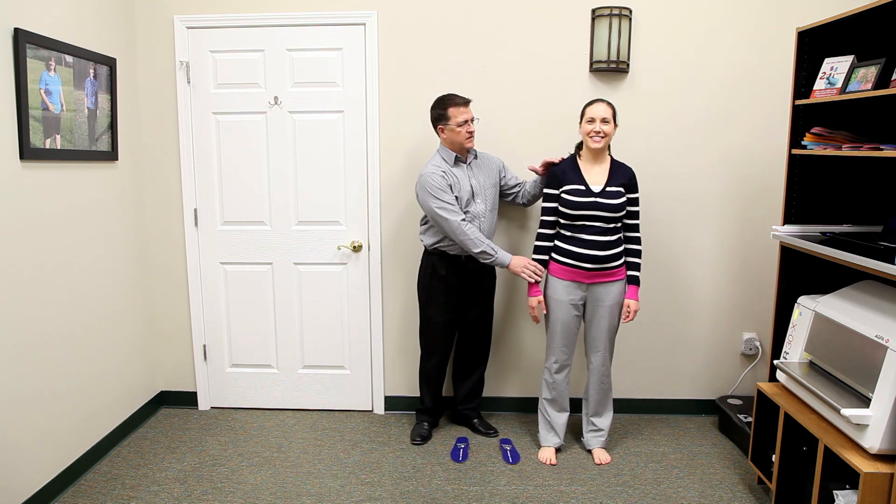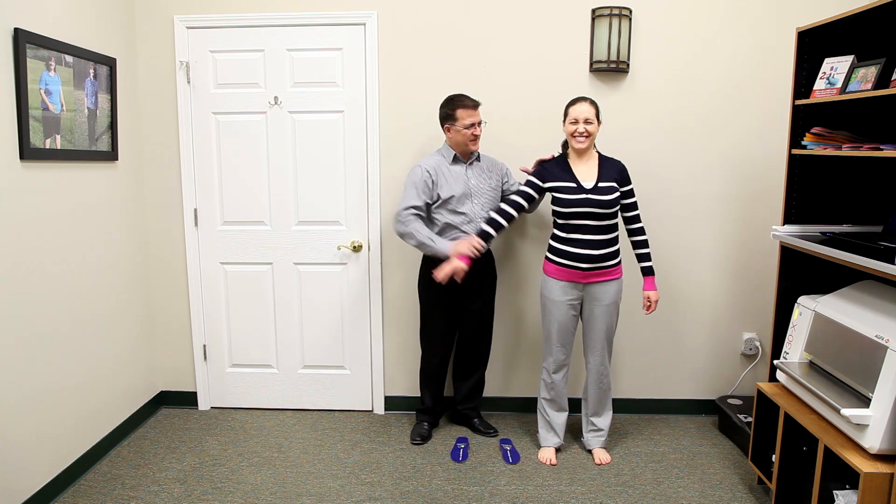Wow, what a difference. That's the aha moment — the best patient communication tool you'll ever use in your practice.